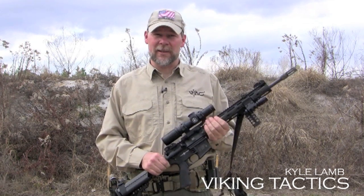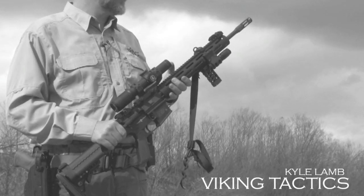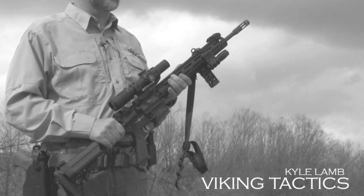At Smith & Wesson, they made a 1-in-8 twist 5R barrel. What that means to you is that if you have a 1-in-10 or a 1-in-9, you probably can't shoot the heavy bullets very well. We made a 1-in-8 so now you'll be able to shoot the 77 and 75 grain bullets extremely well. It's also been Melonite coated for increased barrel life.